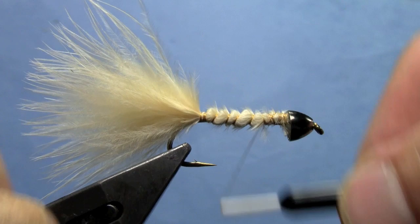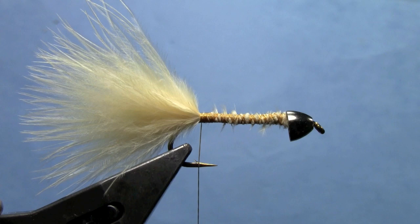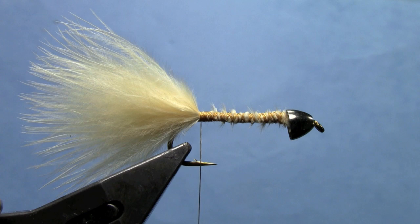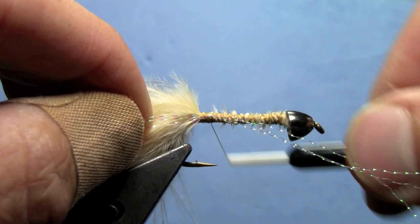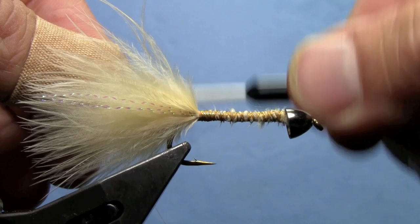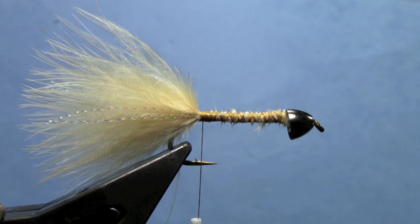Now that I've got that tied in, we'll go ahead and cover up those wraps a little bit more and make sure everything is nice and secure. Then we'll add a little pearl crystal flash. I'm going to tie in three strands on the near side of the hook, then fold those over after a few wraps and wrap back to the tail — that will put three strands on the far side as well as three strands on the near side.